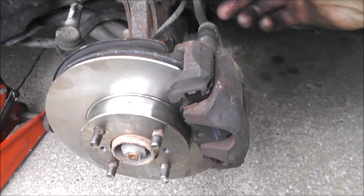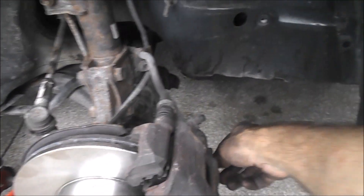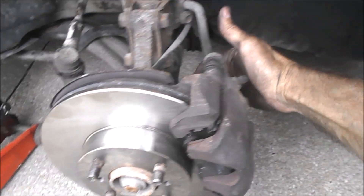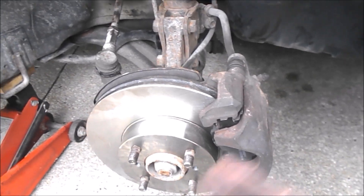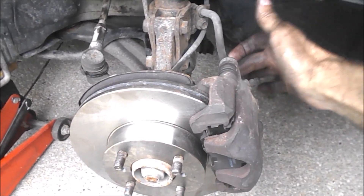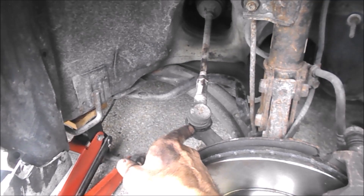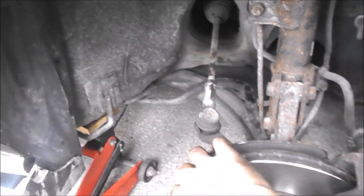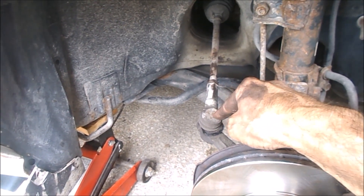And there we go, all torqued up. It's 12mm right here — not a very large bolt, doesn't take a lot of torque. The 17s that sit back over there, they take a bit. I don't know what the torque spec is — these are small, not much; those are bigger, a bit more. Good enough. I've got a problem right there — it's not bothering me right now, but this is going to go at some point.